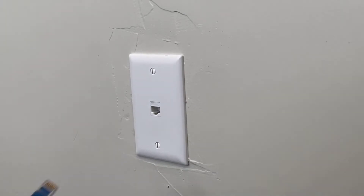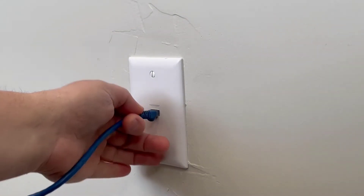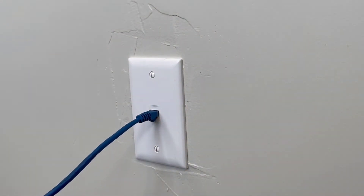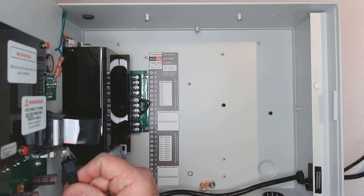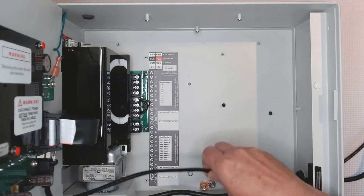Begin by connecting the CAT5 cable to the network at a wall connection, your router, or any other network access point. Connect the other end of the cable to the port on the back of the controller, ensuring there's enough slack to open the controller door.